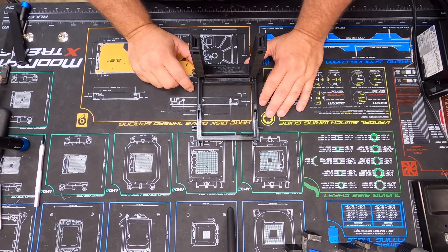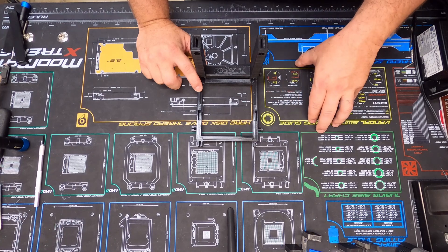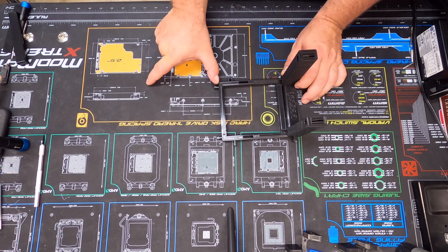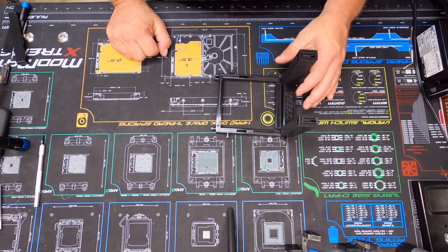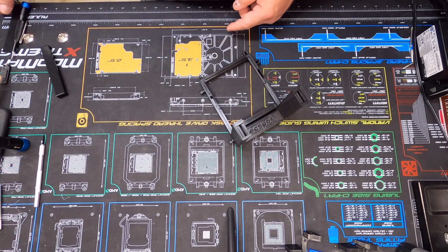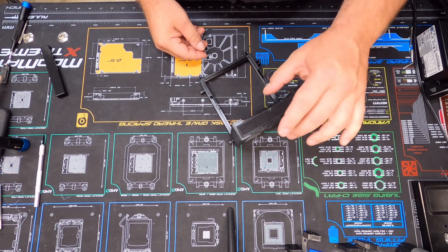I haven't done it yet, but I'm going to print off a second one so I can try out the locking mechanism. The files also come with a locking bar that stretches out, which allows you to mount cards on the end. This here is your support for the GPU, and it sits up here on top.